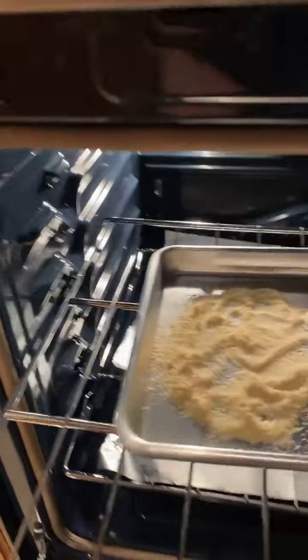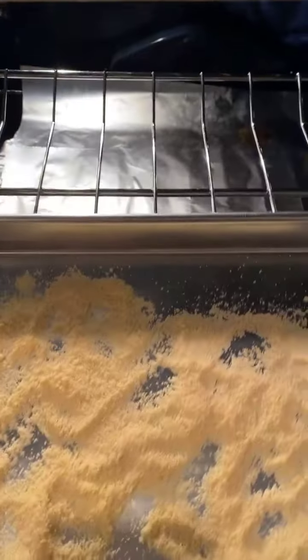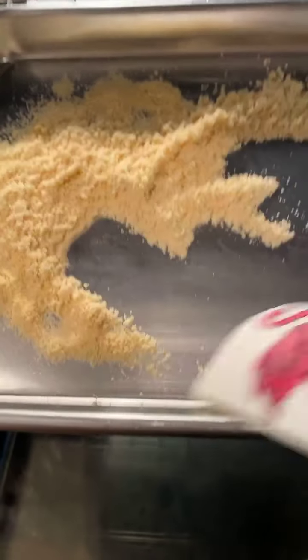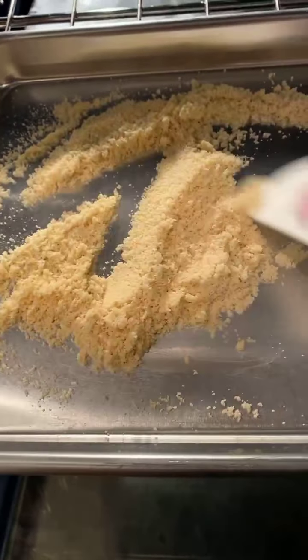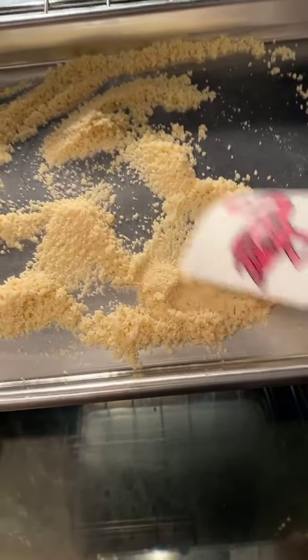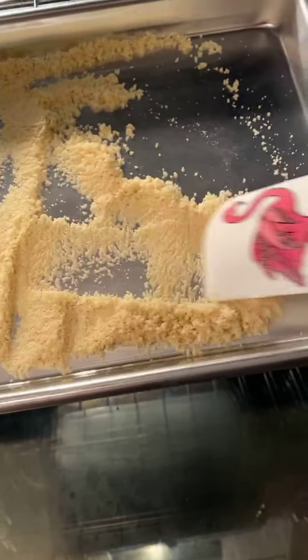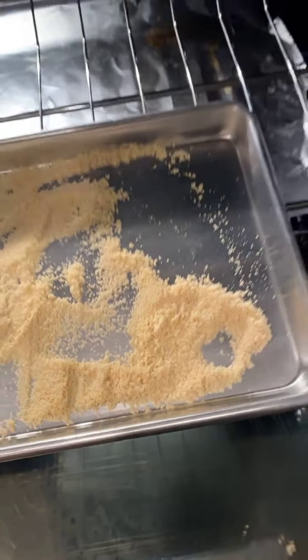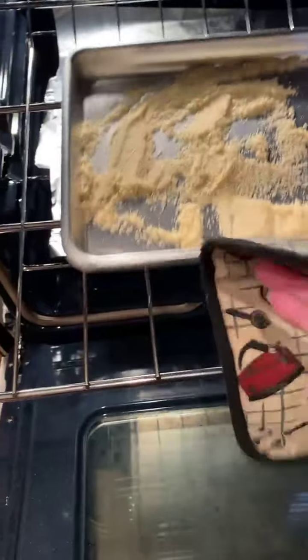So we're going to check on our almond flour real quick. See how it's kind of getting a little bit toasty in there - a nice little brown color to it. So what you want to do is grab your spatula and just kind of move it around a little bit so we can get some of the other portions of it and get it nice and toasty. Just kind of flatten it out for an even coat. Then we'll stick it back in there.